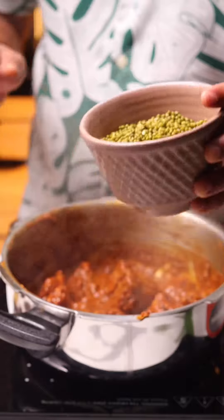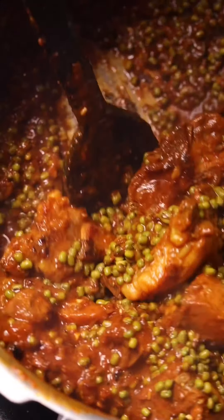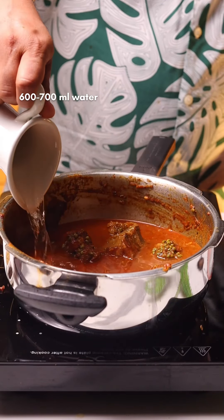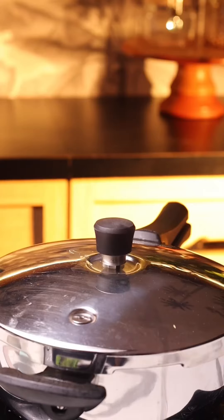At this point, add the moong dal. The moong dal has just been washed — it's not even soaked, it's completely raw. Add the moong dal, stir and combine everything together with that masala. Then add about 600 to 700 ml of water, and we're going to pressure cook it.